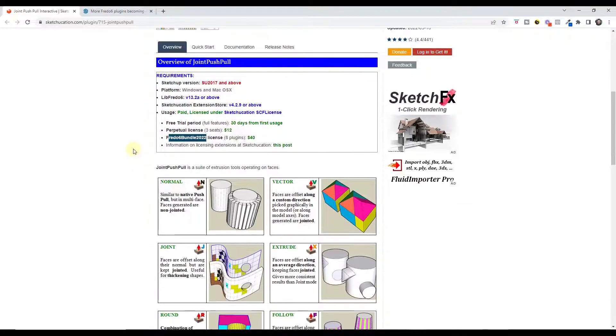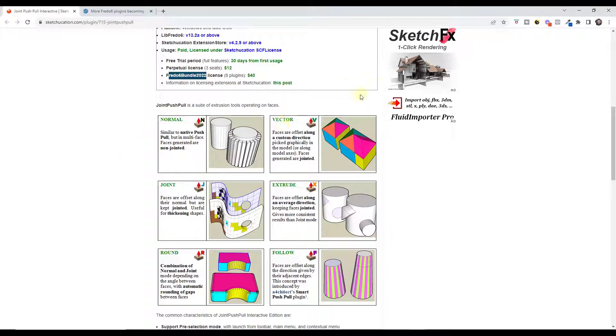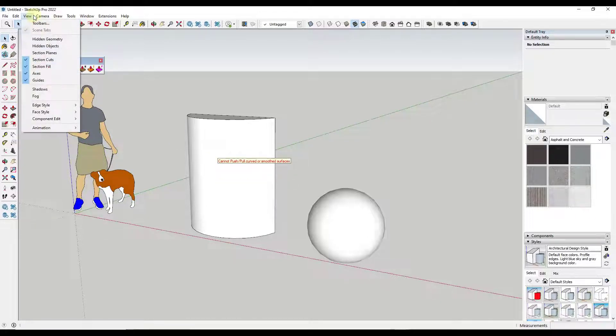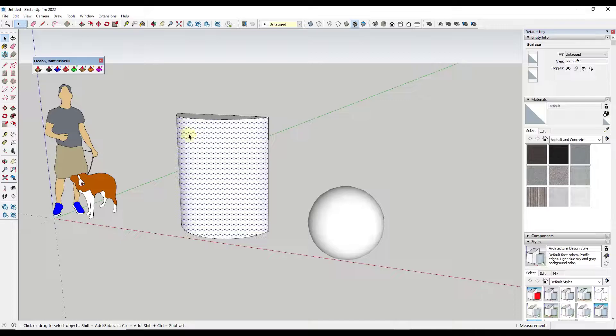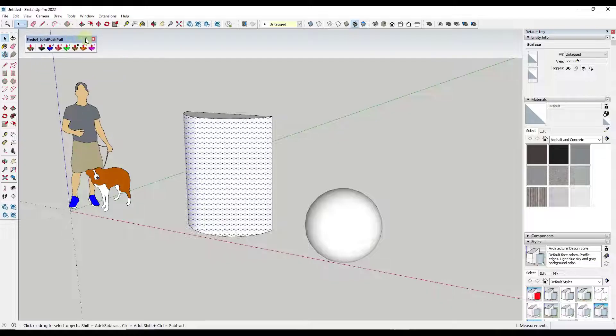This tool is basically designed to help you work with faces and adds additional functionality to SketchUp. Say we had this surface and wanted to extrude it out. If I tap the P key to try to push-pull it, notice how that's not going to work. The reason it doesn't work is that, if we look at our hidden geometry, this face is actually made up of multiple different faces. SketchUp doesn't have the functionality to push-pull all those faces together and heal them — however, Joint Push-Pull does.